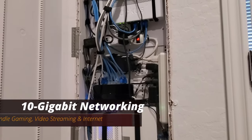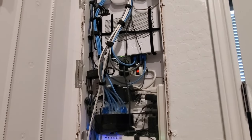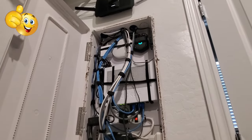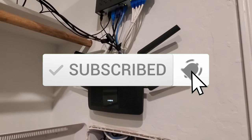Well guys, we're all done here. I hope this helps you decide whether to get a 10-gigabit network or a 1-gigabit network. And remember, if you like these videos, give a thumbs up and share it. If you love them, hit subscribe to keep this channel alive. Thanks again for watching.